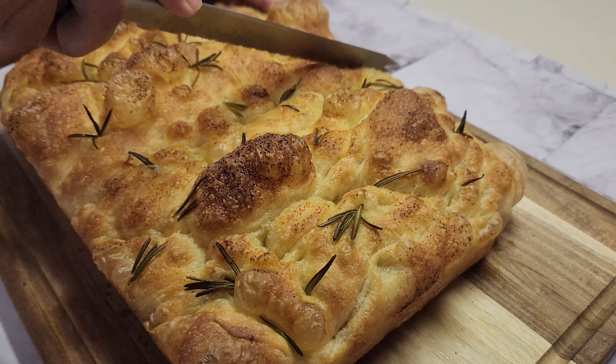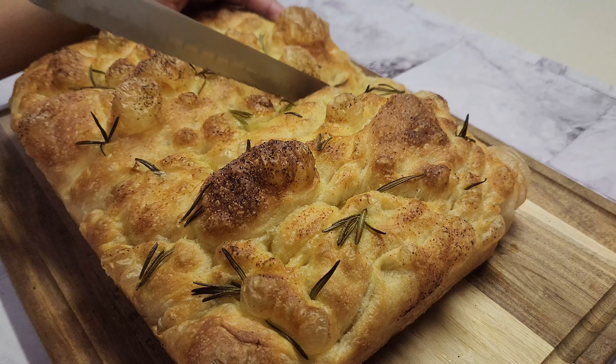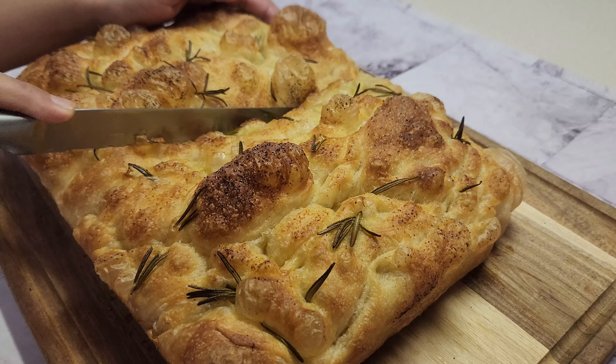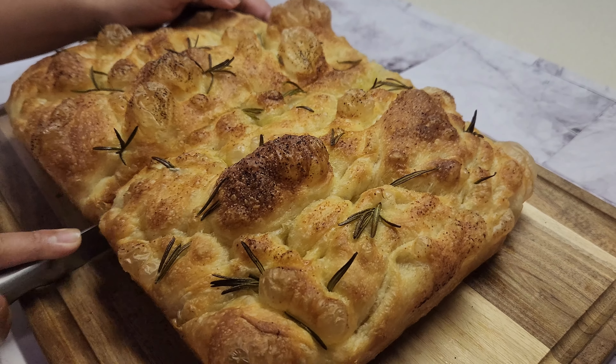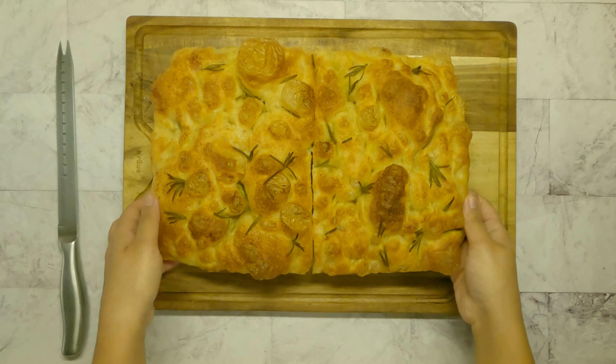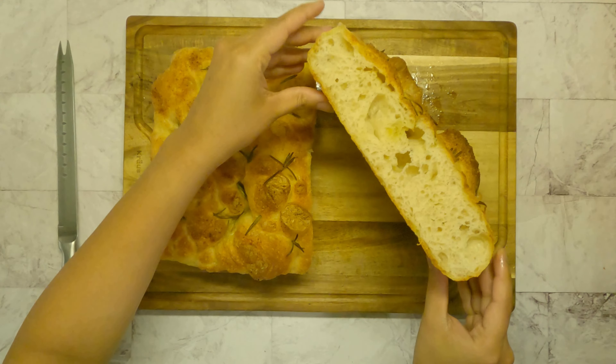I am using a rectangular sheet pan deep enough to make this focaccia bread. Drizzle some oil onto the pan first so the parchment paper sticks to the pan nicely, then add around three tablespoons of oil and spread it all over the parchment paper.